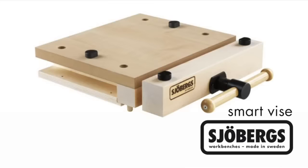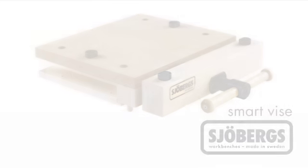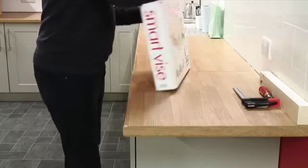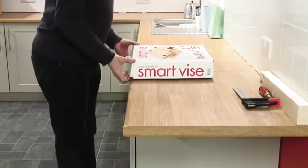The Joburg smart vise provides an auxiliary full-strength clamping facility when and where needed. It can be conveniently transported or stored in the original carrying carton.